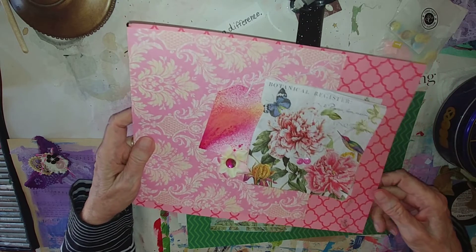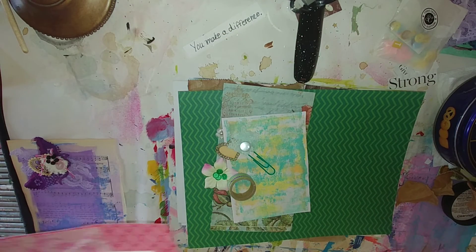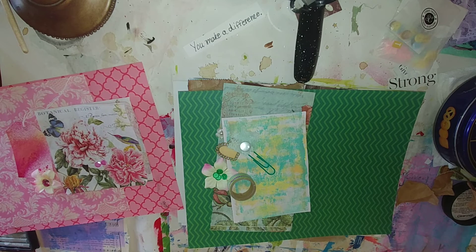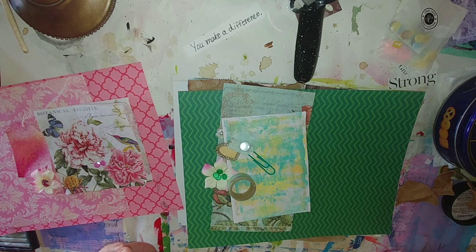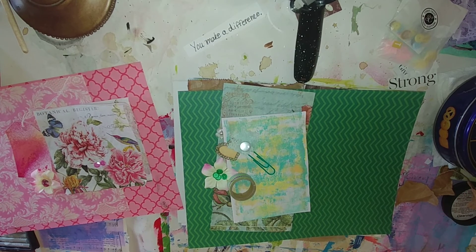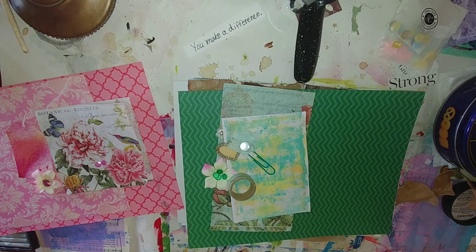These are really pretty, and like I said, you can make a random one or one that sort of fits on one side of the color wheel. So thank you so much for watching, and I will talk to you later — bye!